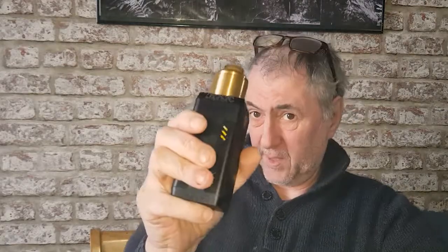Before we go down and check this bad boy out, just remember: if you like what you see, hit that like button; if you don't, hit the thumbs down. And if you want to see more content, hit that subscribe button — much appreciated. Without further ado, let's get down and have a look.